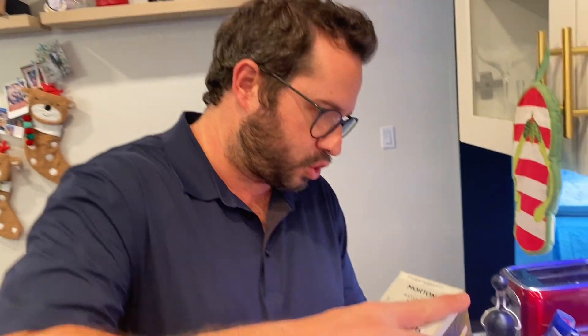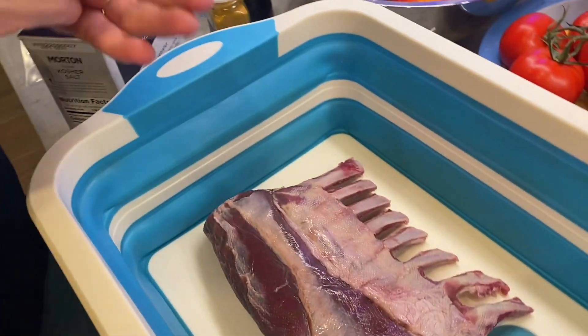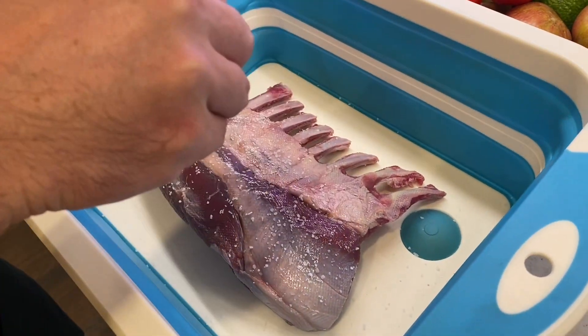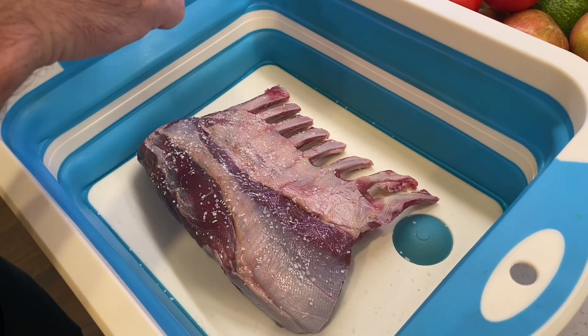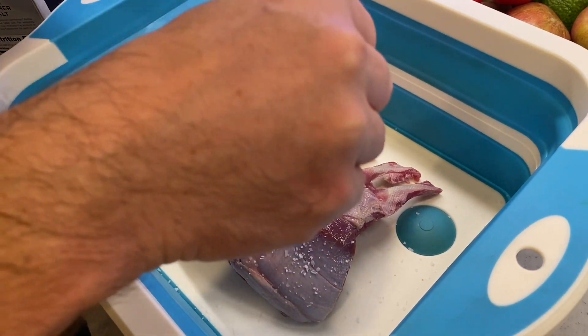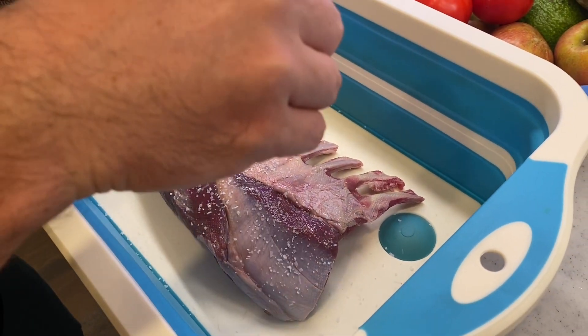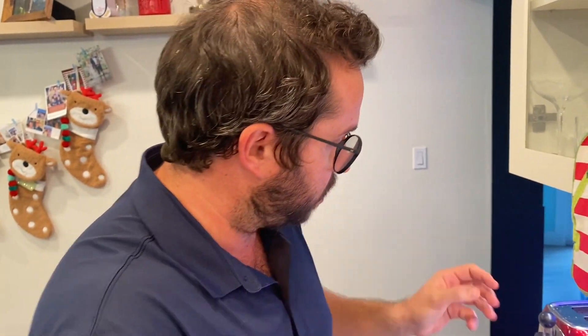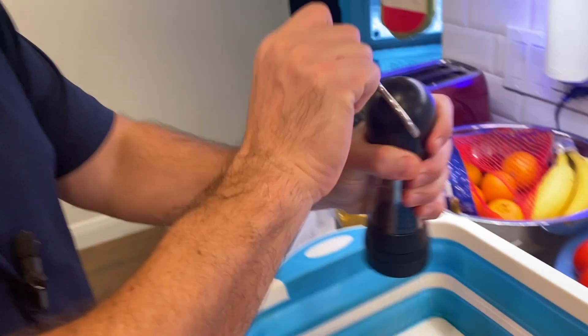We're gonna get this lamb seasoned up — pretty simple. We're just going to do kosher salt, fresh cracked pepper, and a madras style curry, and season both sides of the meat. There's a debate in sous vide over whether or not you should salt before or after — I'm in the salt before camp and season everything before. I think you get some really nice flavor sitting inside there.